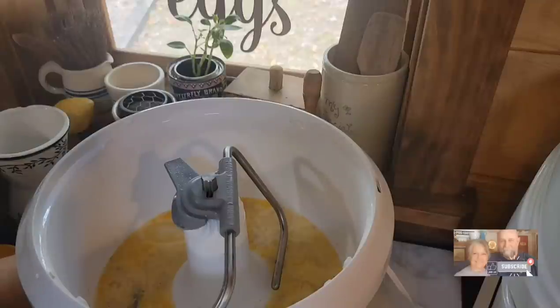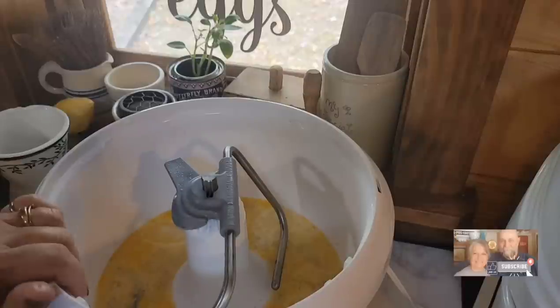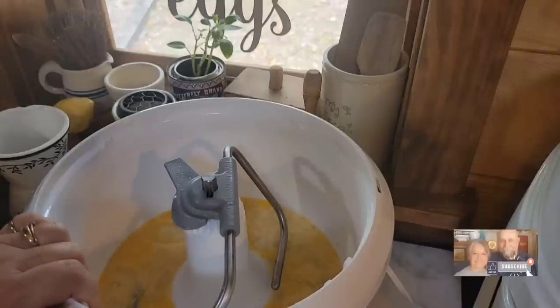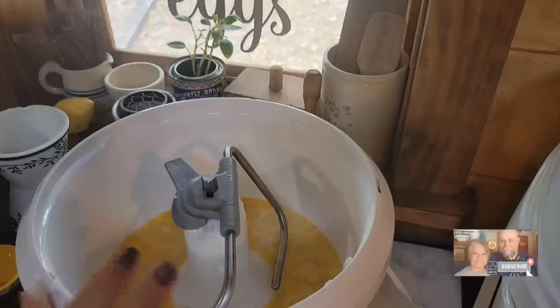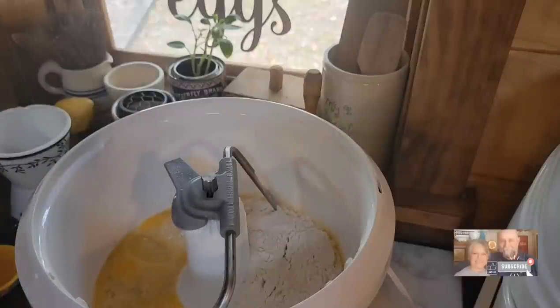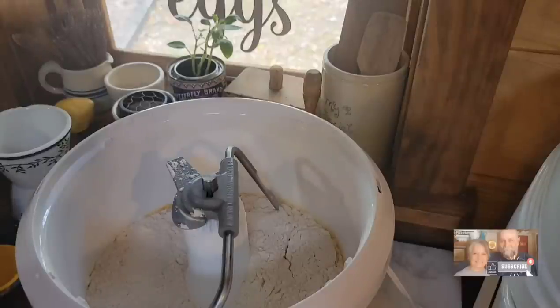Now we're going to add our flour. With brioche, I want to take back any suggestion to mix by hand — brioche has a lot of butter that you need to work into the dough. If you've got strong hands and lots of time you could do it, but I can't, so yes, use your KitchenAid or mixer for brioche. I'm going to add five cups of bread flour. If you don't have bread flour you can use all-purpose — the texture is a little different with bread flour, but I've made bread many years with all-purpose.